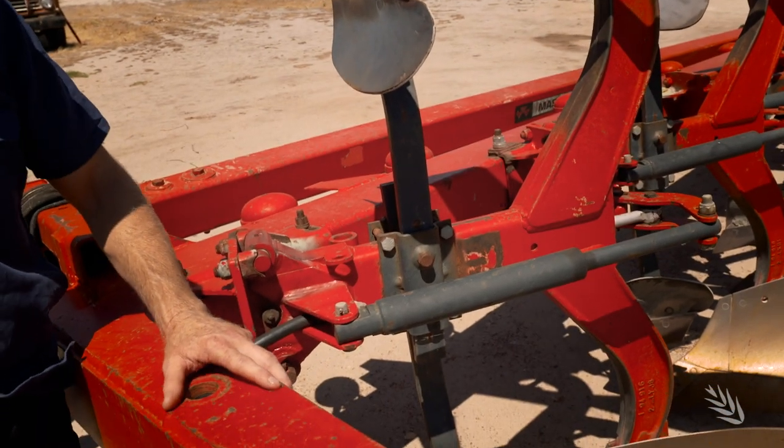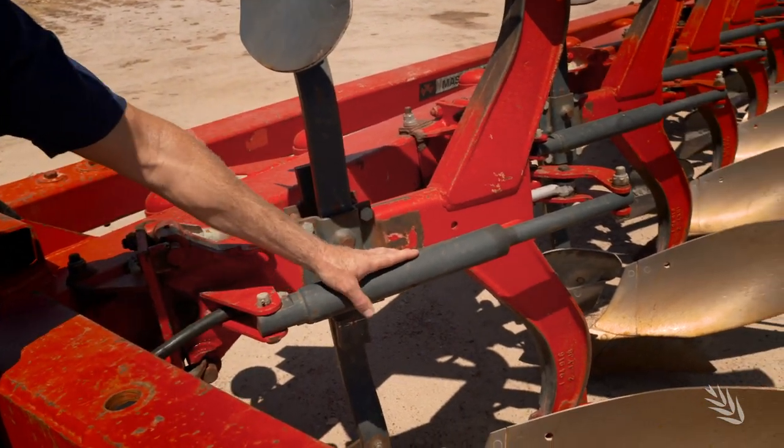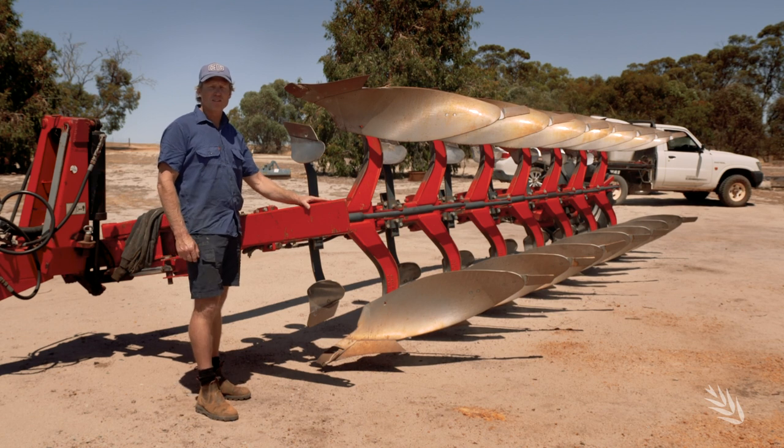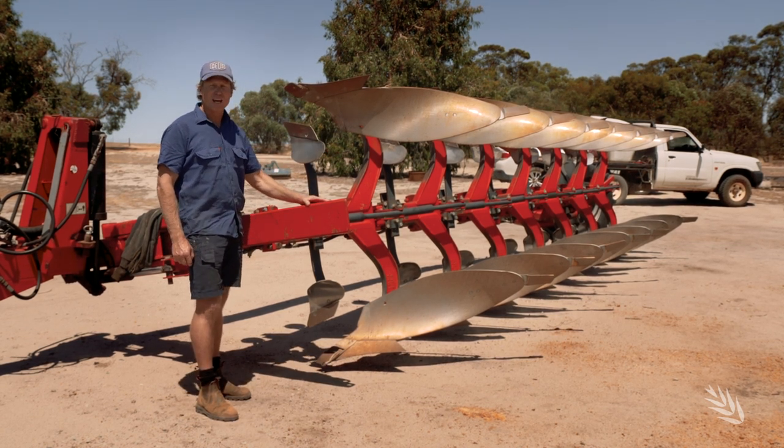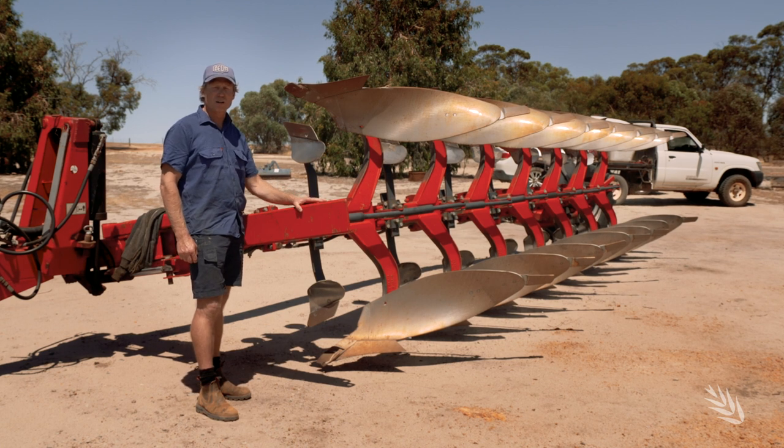The other important thing about this plough is these hydraulic brake arms. We've got rocks and stumps below the surface, and that means these boards can break out and return to their position once they hit an obstacle.